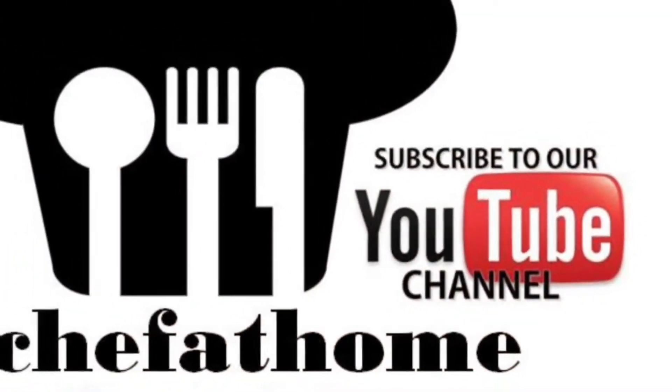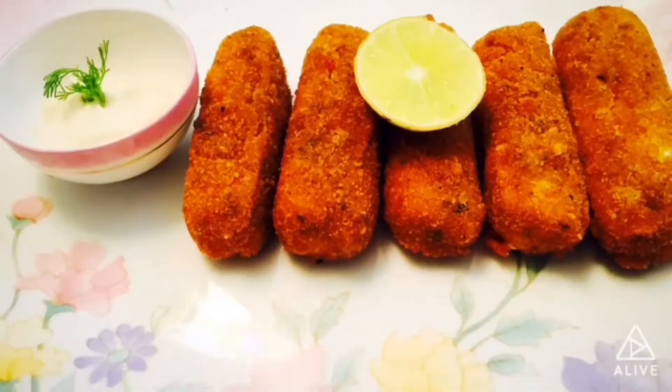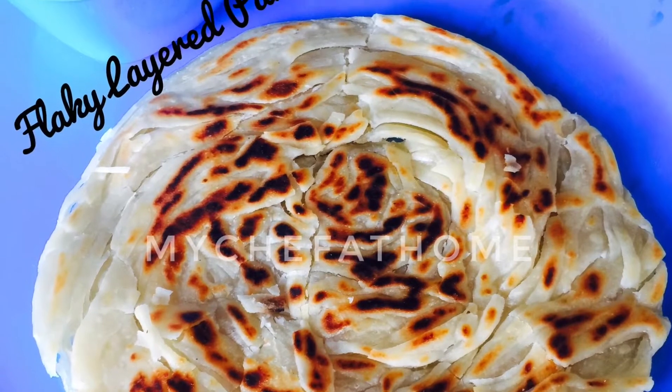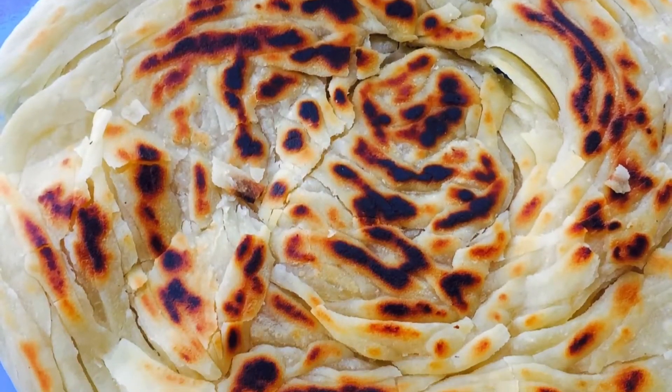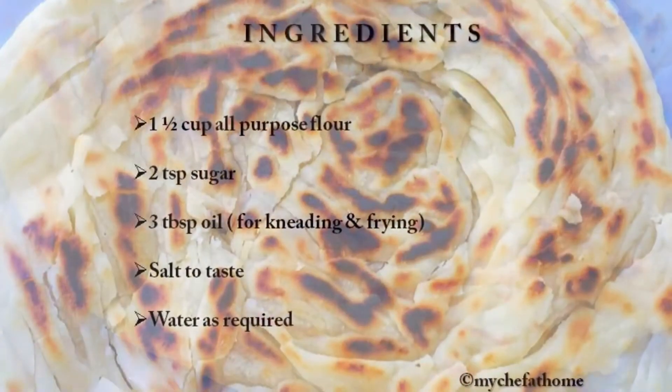Hey foodies, this is your friend Priyanka and welcome to my Chef at Home. Today I'm going to show you a very amazing and interesting recipe — Seviyan Paratha, or flaky layered Lachha Paratha, or even what you can call perfect Malabar Paratha or Kerala Paratha. Once you start eating this paratha it will melt in your mouth and you will feel that the layers are coming off one by one.